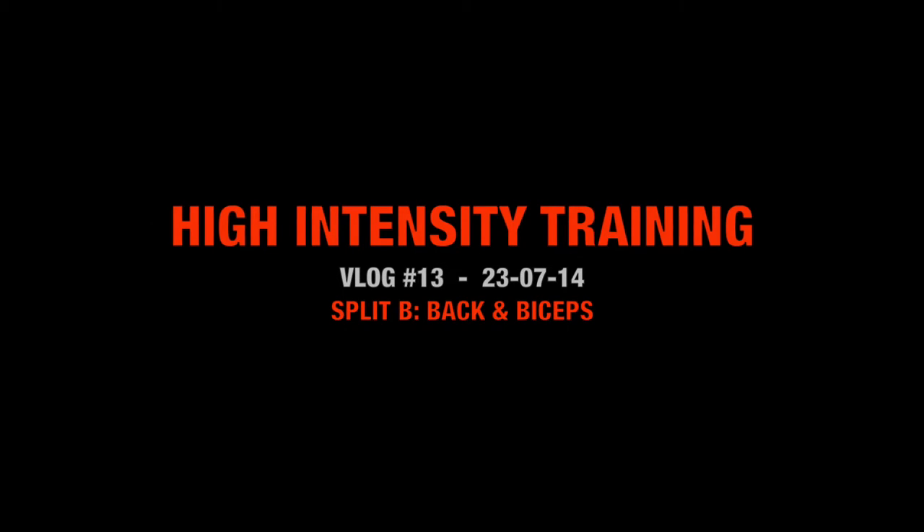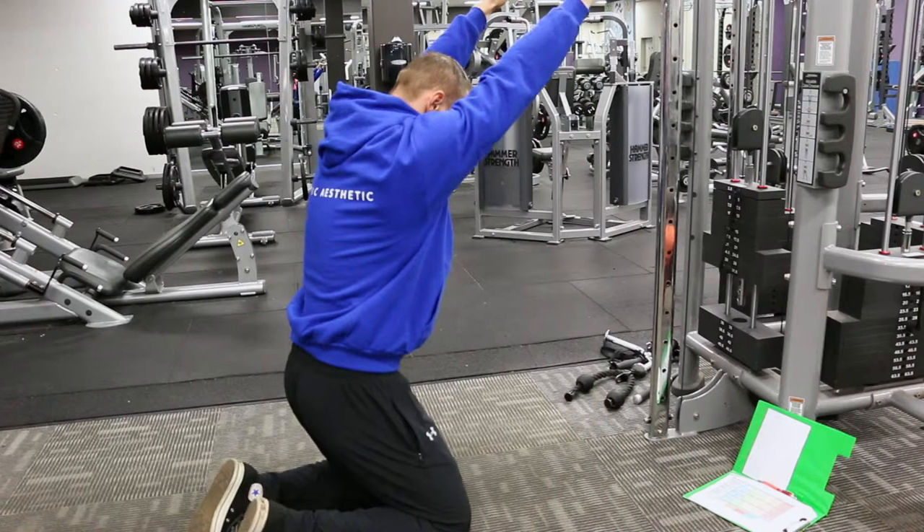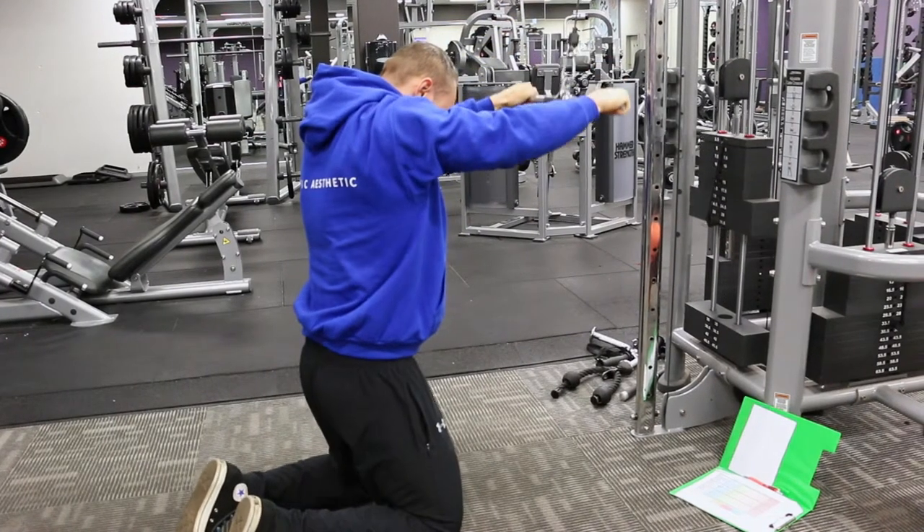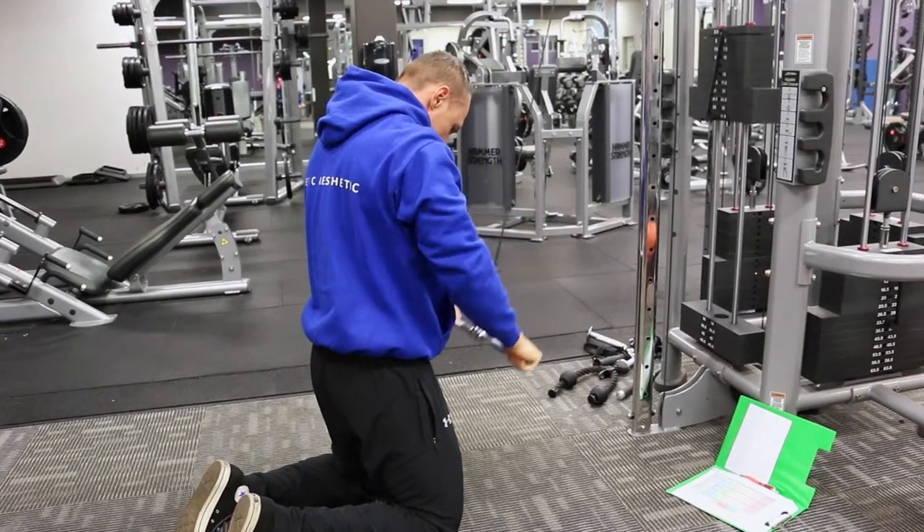Welcome to The Epic Aesthetic. You're watching High Intensity Training and this is V-LOG 13. Tonight we're checking out the back and bicep routine of my B-Split — my alternate week of training.